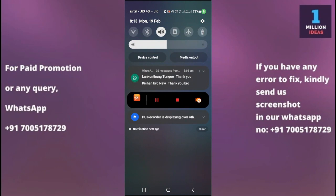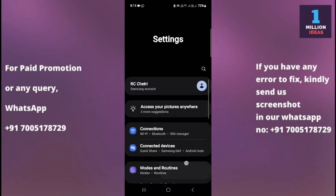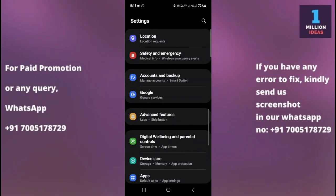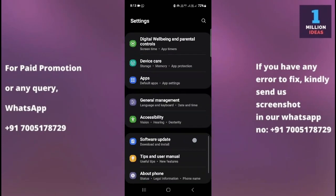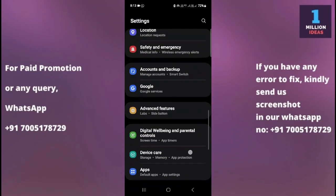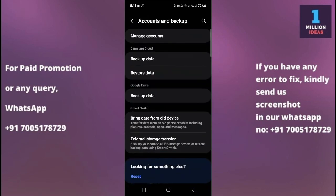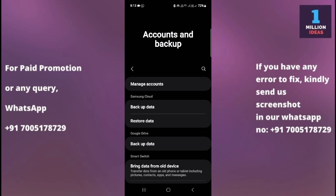So to do that, you need to go to your mobile device settings. From here, search for 'Accounts and Backup' and click on it.